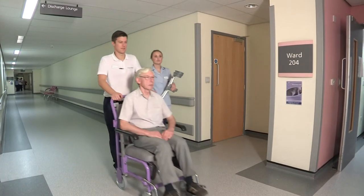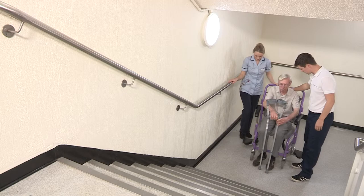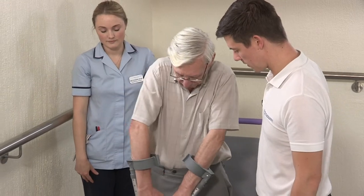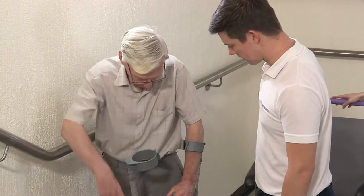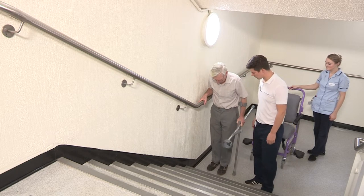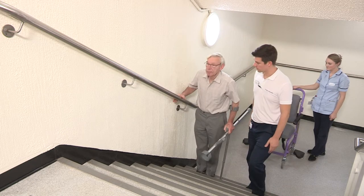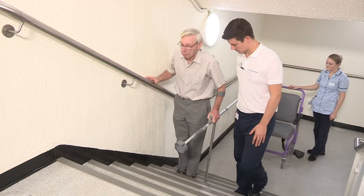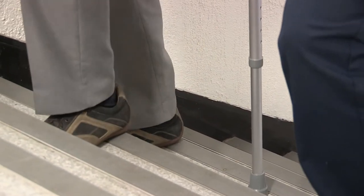Before going home, the therapist will ensure you can manage steps or stairs as well as independently getting in and out of your bed and chair. It is normal to experience swelling in your operated leg, so it is important to keep your feet and ankles moving. Having a rest on the bed for an hour in the afternoon is also a good way to drain the swelling from the leg. On occasions you may hear clicking or clunking sounds from your new hip — unless it causes significant pain or feelings of instability, it is nothing to worry about. A sensation of the hip stiffening up can also occur if you have been sitting or standing in one position for too long, so it is important to change position regularly and keep active.